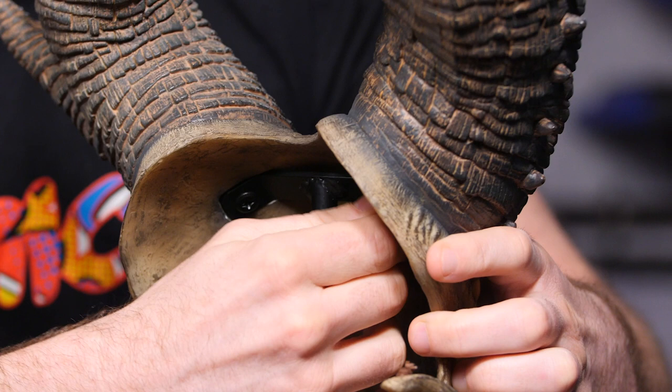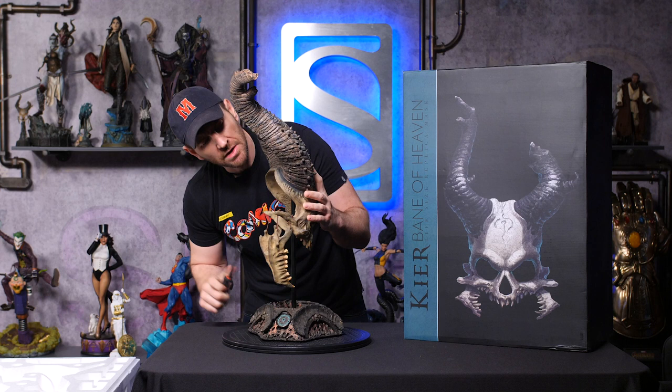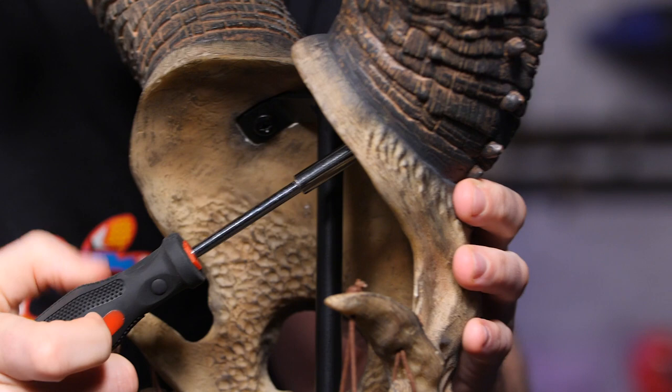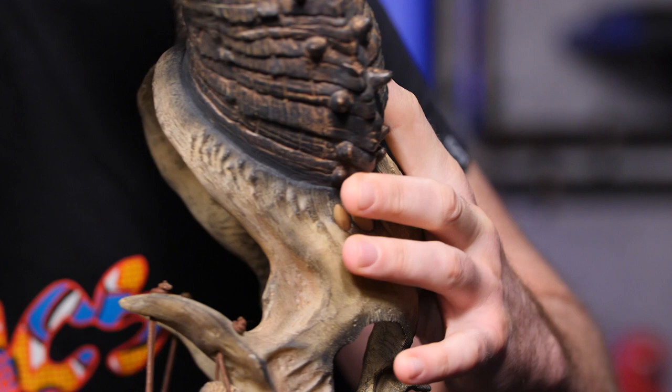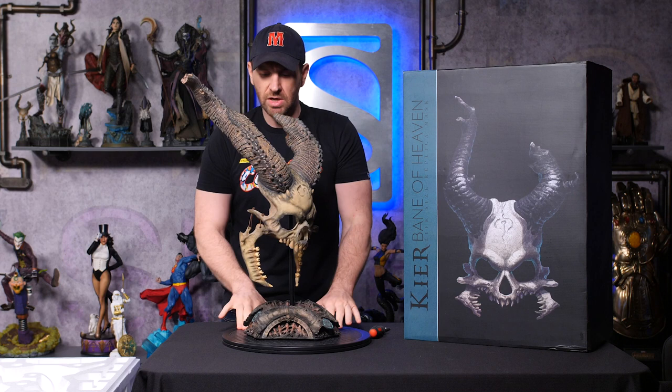Once we have it in where we can't really get it in there with our hands, we're just going to take our Phillips head and give a couple more turns to get it in. But we're not going to force it too hard because she's on there. And as always, whenever we're doing anything with screws, we don't want to go too hard — we would hate to create any undue stress on the piece. And voila.